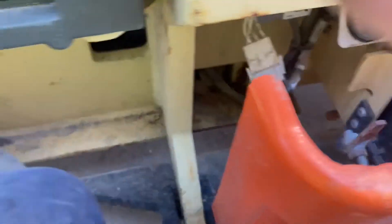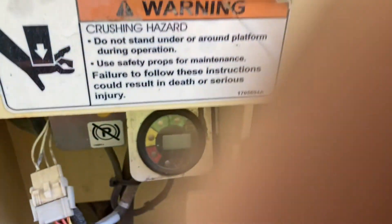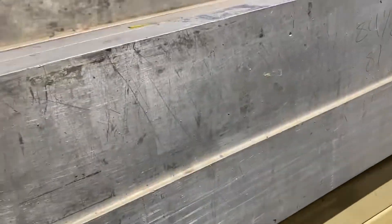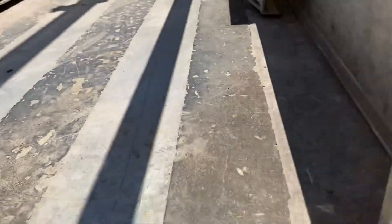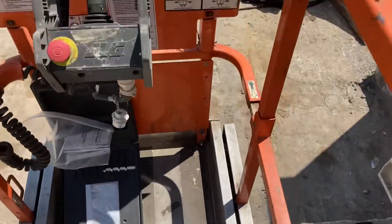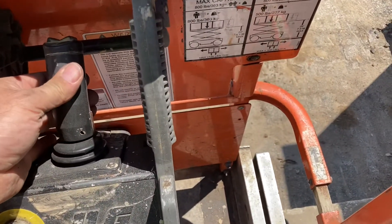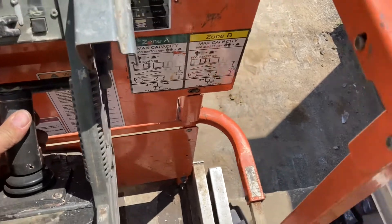All right, let's come down here and power it on. As you can see, I don't have any fault codes displaying on the display. When I flip it to platform — there you have it.